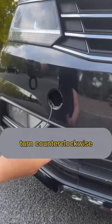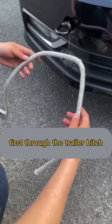Turn counterclockwise. Next, tie the trailer rope. Let's fold the trailer rope in half first, then thread it through the trailer hitch. Remember that the long side is the main rope and the short side is the auxiliary rope. Let's take out the main rope from the loop first.